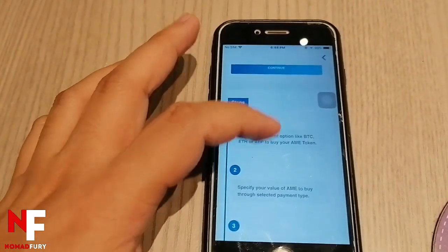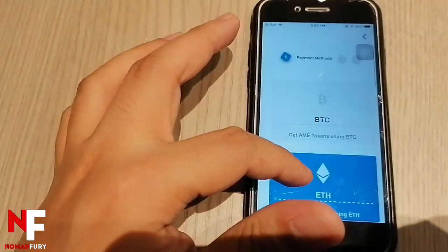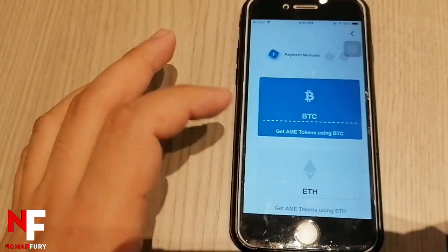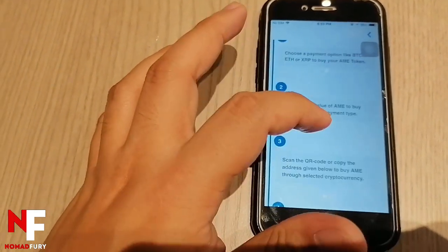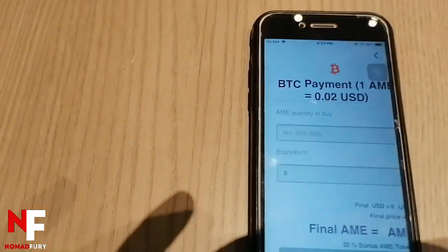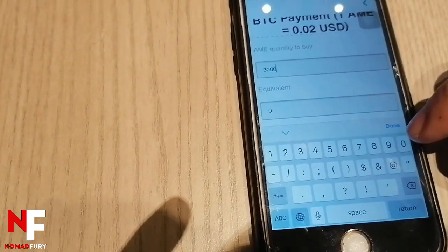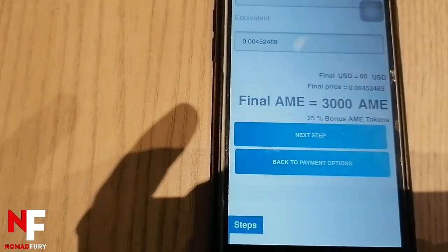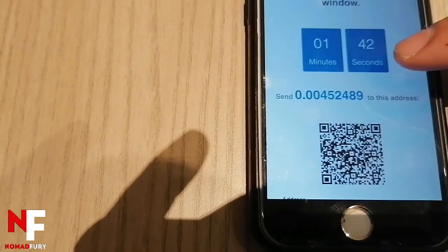Just follow these steps. I'll choose a payment method — let's say Bitcoin. Click continue, and the minimum amount of AME should be 3,000. I'll put in 3,000 — the equivalent price in USD is $60, and you get a 25% bonus on AME tokens. Then click the next step.